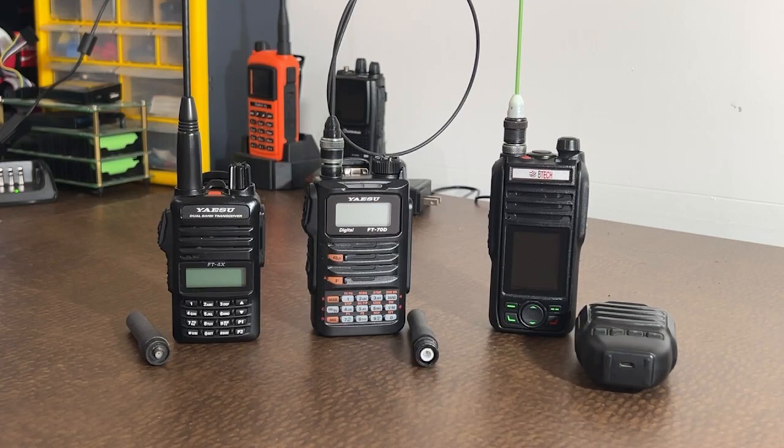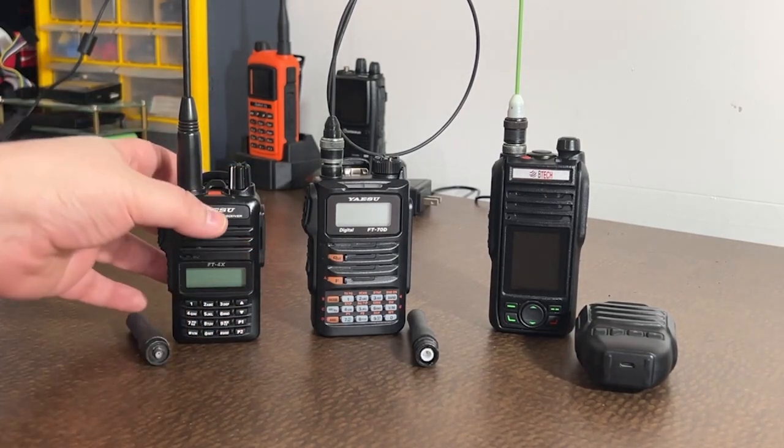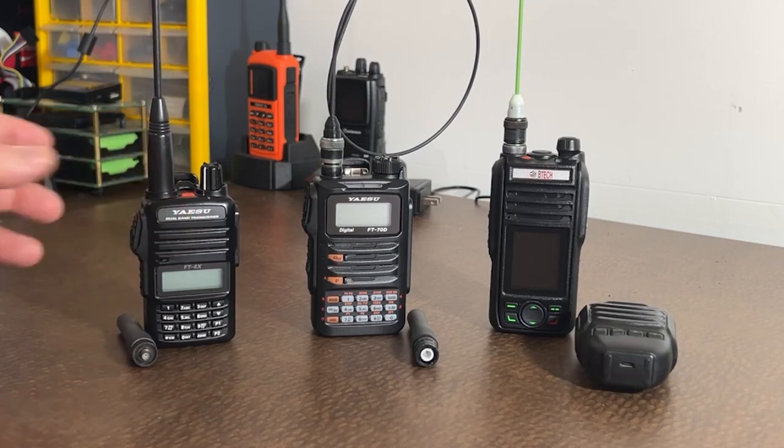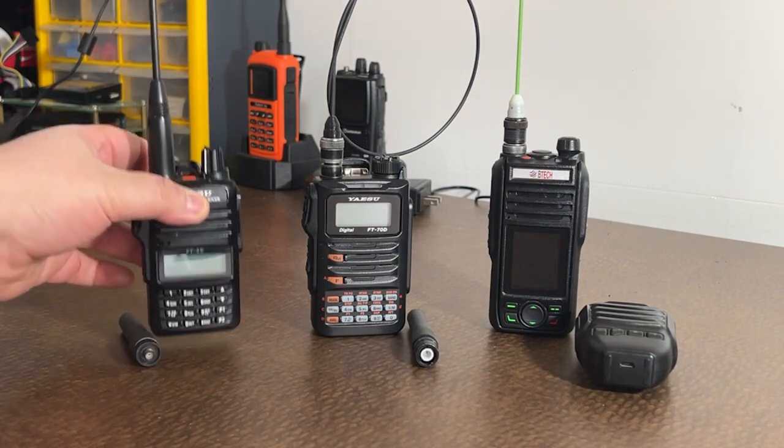We're back at the table here. You see three radios here in front of you. I'm going to start left to right. We've got the FT4X. The FT4X is a dual band, VHF/UHF — just a basic type of radio that you would normally carry for analog. This one I actually got on sale for $60 at Gigaparts.